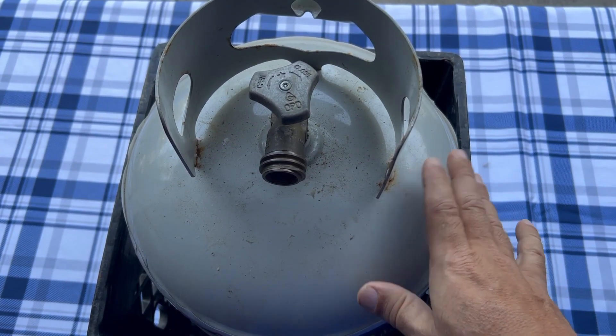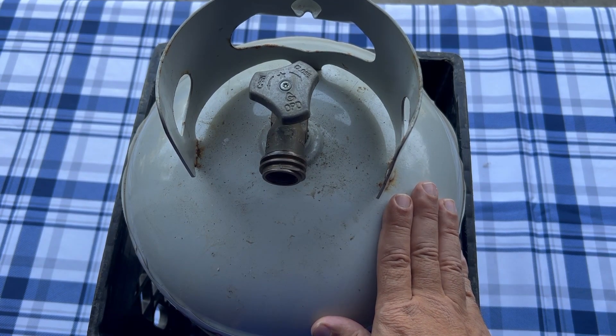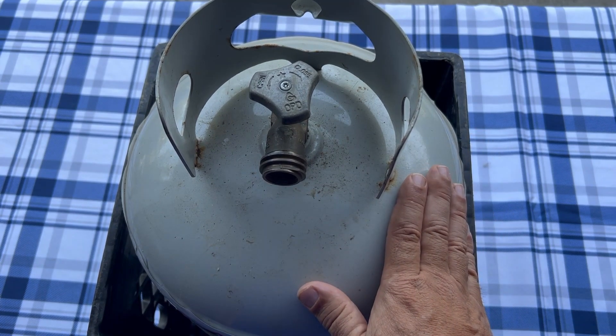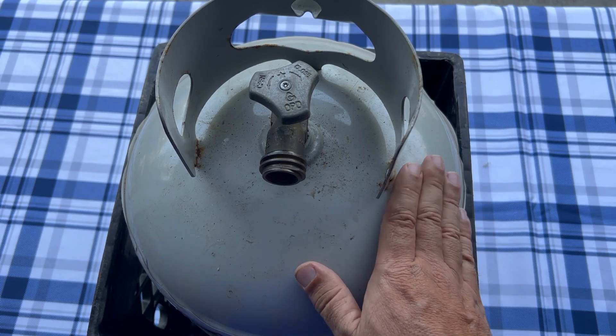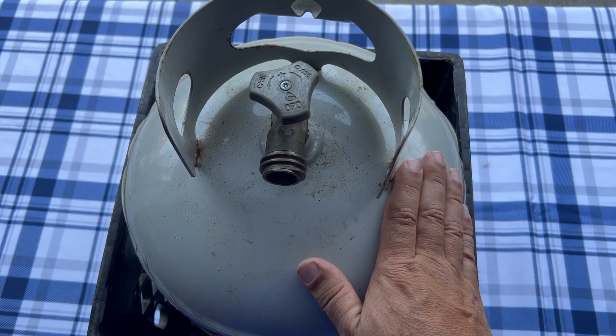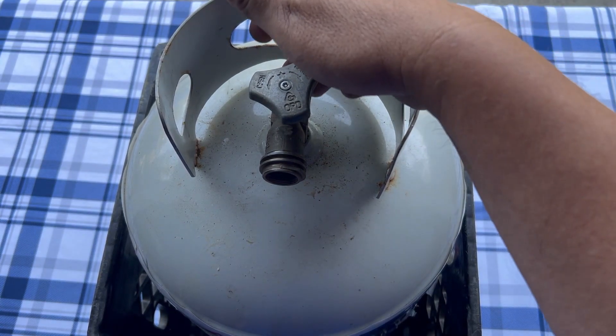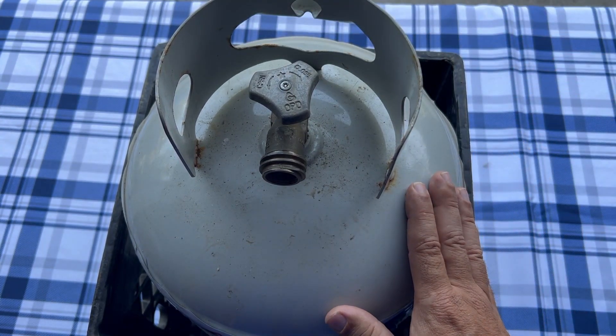Hey everybody, it's Walt here with Coastal Caterers. In this video I'm going to explain the best way to store your propane tank when you're not using it. The first thing you want to do is make sure it's not in direct sun — that's going to make your gas expand and start coming out of the release valve right here. So you want to keep it out of the sun, that's the first thing.